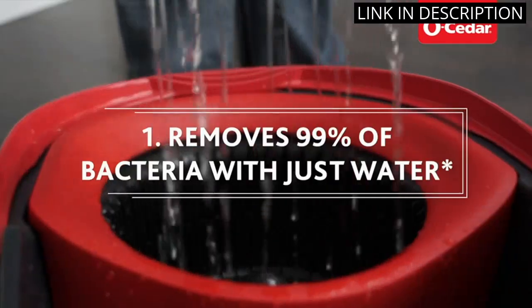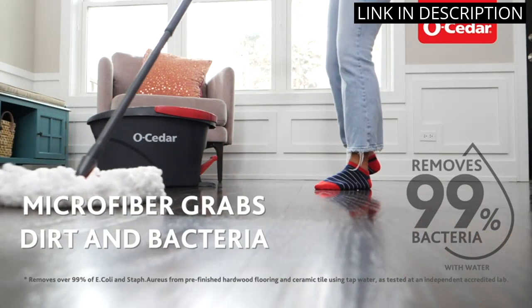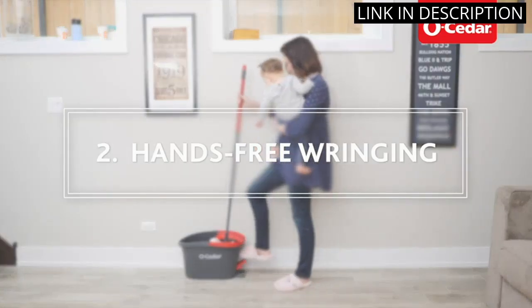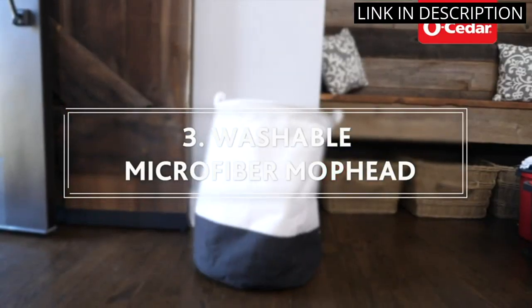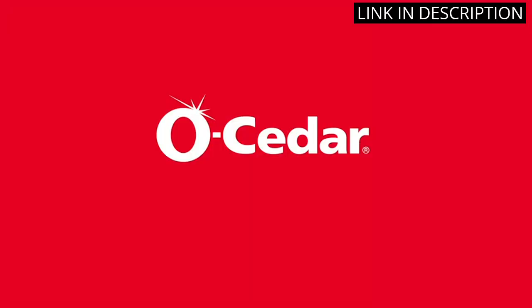It's a great mop for cleaning hardwood, tile, and laminate floors. The microfiber mop head is really absorbent and picks up dirt and dust easily. The bucket has a built-in wringer that makes it easy to wring out the mop without getting your hands wet.